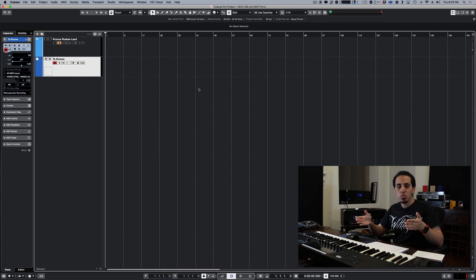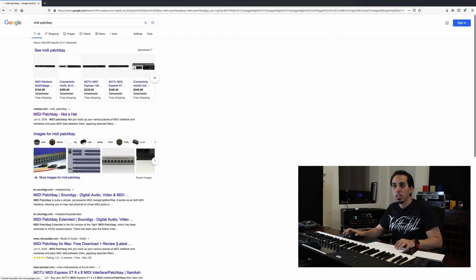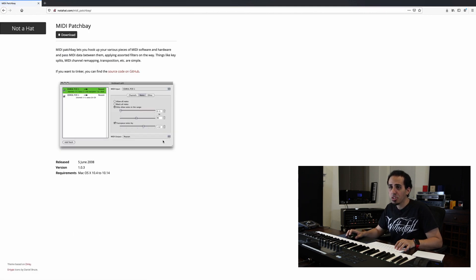If for whatever reason you can't do this in a DAW or don't have access to one and still need this fix, and you're on a Mac with an operating system pre-Catalina, there's an app called MIDI Patch Bay that can do the fix for you. Just Google 'MIDI Patch Bay' and ignore all the hardware patch bays — the software app is usually the first result. It works on pretty much any Mac operating system pre-Catalina.